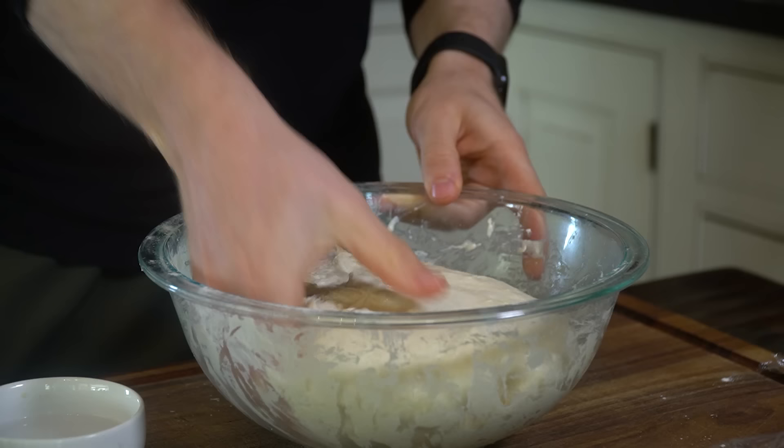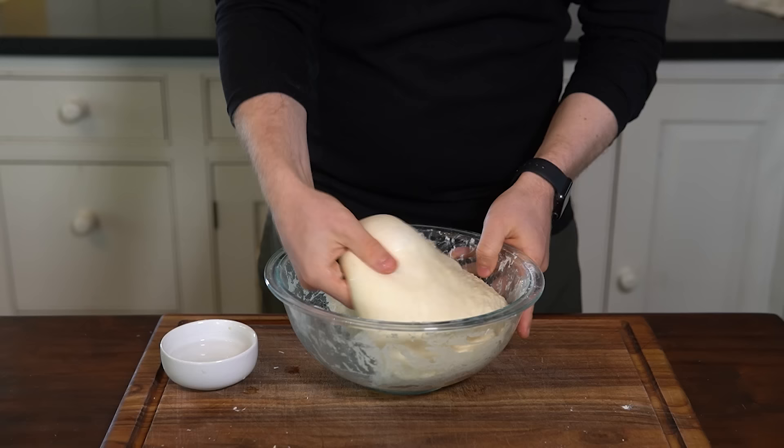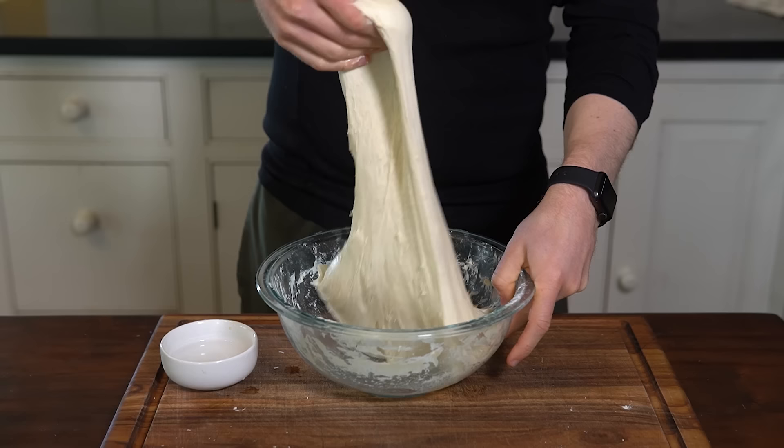The stretch and fold method is better suited than kneading for a high hydration dough like this, because the dough is naturally sticky and this method reduces hand contact. Additionally, the stretch and fold will allow for a more open crumb when baked, because we aren't pushing the air out of the dough — we're just lightly stretching it up and folding it over.